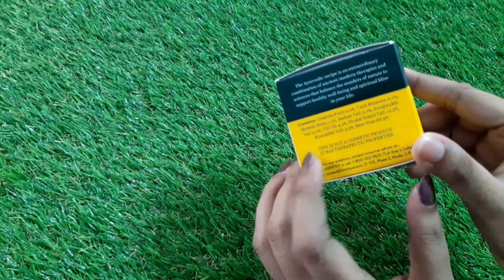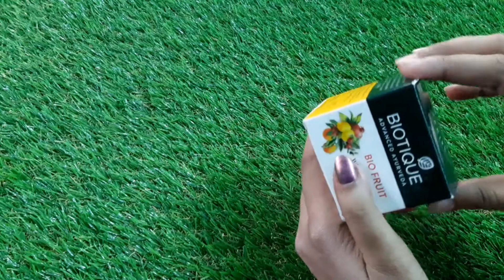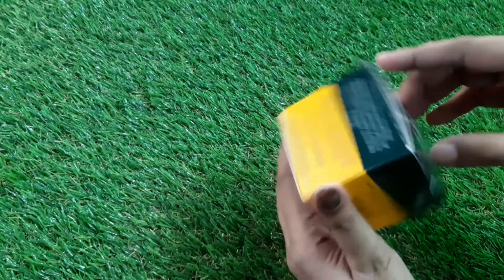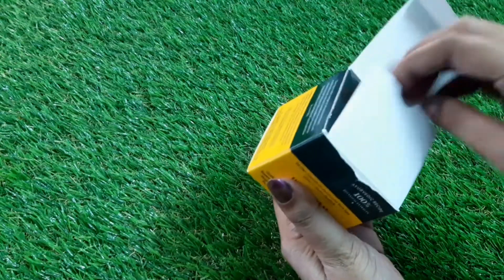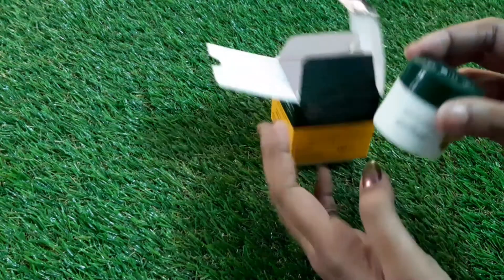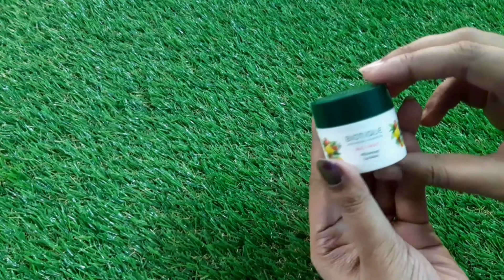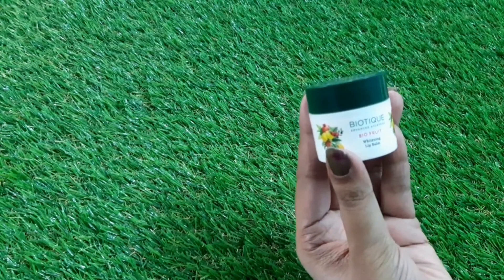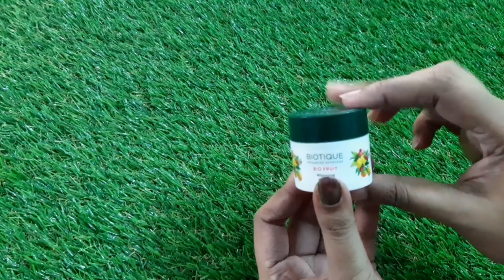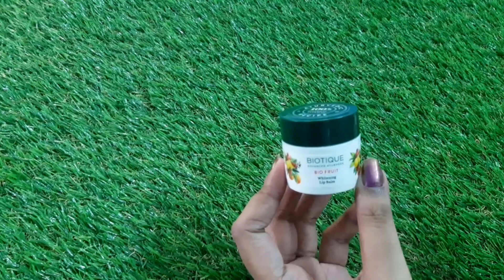Now let's discuss the packaging of this product. It comes in a cardboard box, and inside we can see the actual product. This is how the product looks — it's a plastic packaging labeled Biotique Advanced Ayurveda Bio Fruit. You can easily carry it in your bag whenever you travel, so it's very travel-friendly.